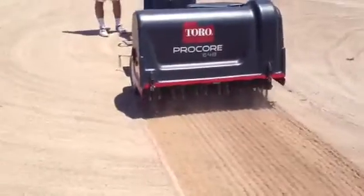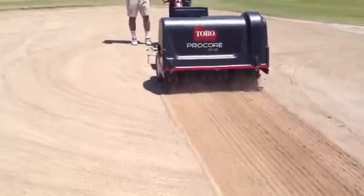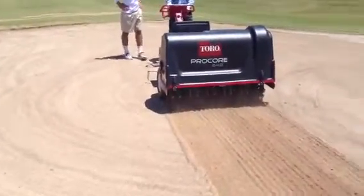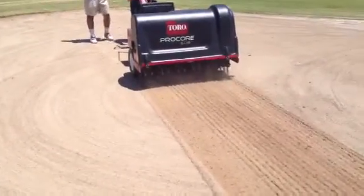We'll come back and regrade it one more time after that, add amendments, and then put our sprigs and turn on the water after that. In a couple weeks we'll have a brand new green.